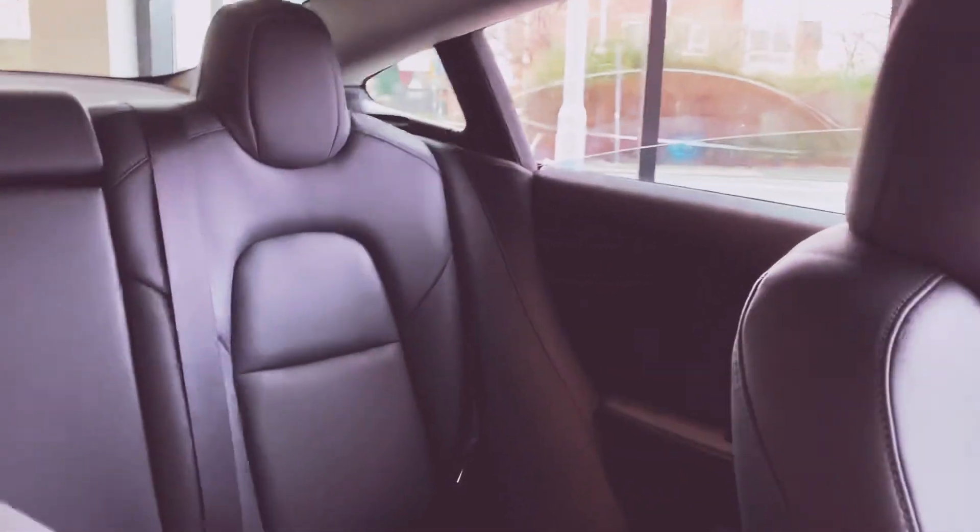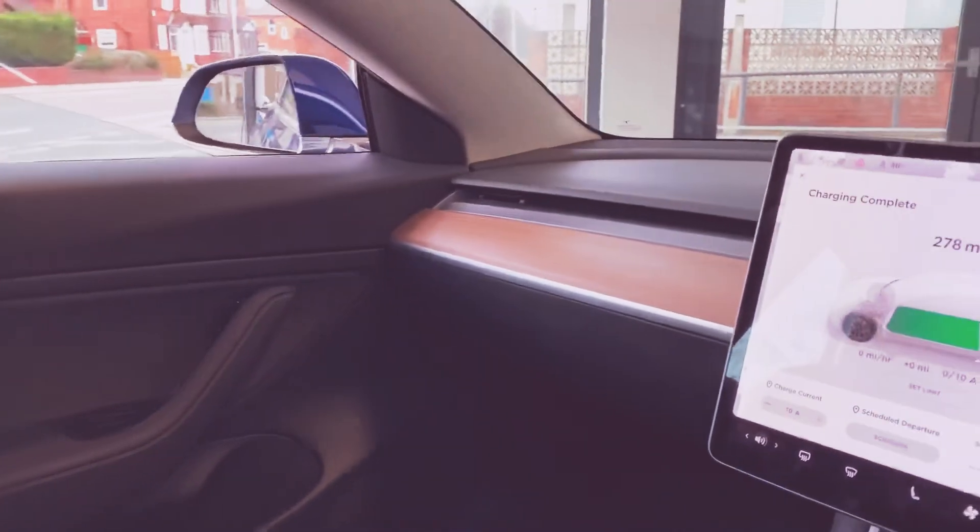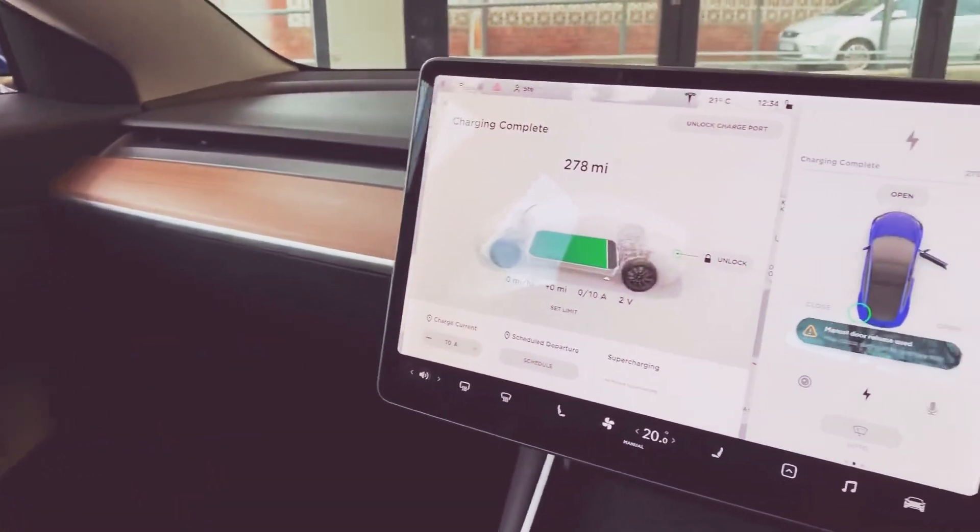Look at the back of it. Like I said, this is the overview of the Tesla Model 3 — see ya!